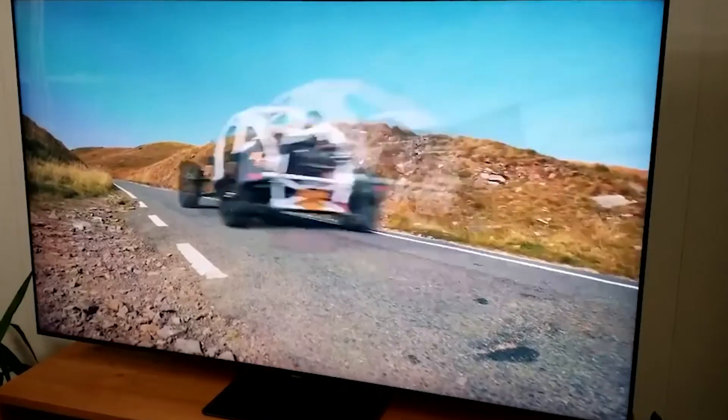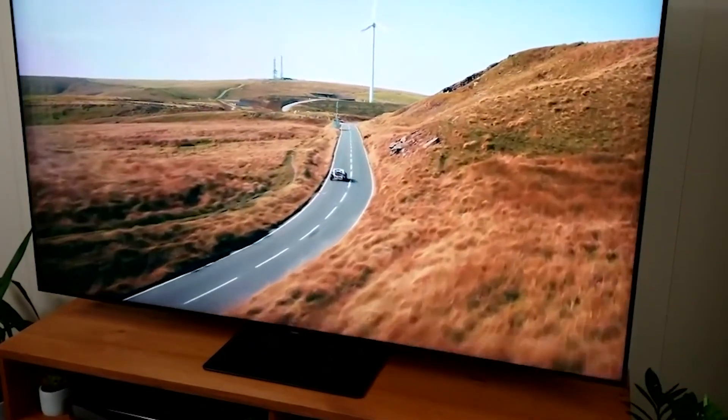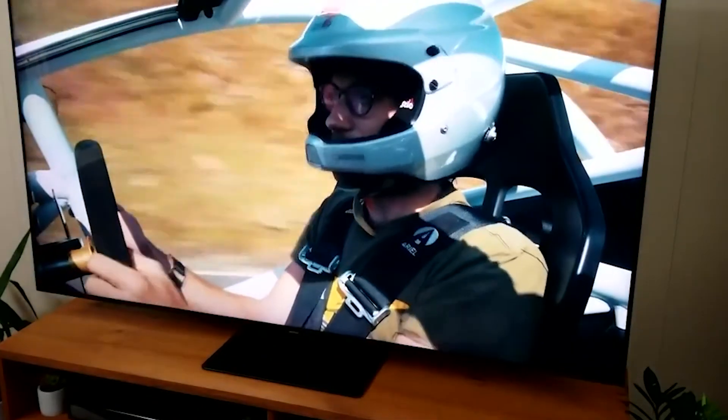With all things considered, this is one of the best Samsung TVs you can get. So don't waste time and get yourself this one for maximum entertainment.